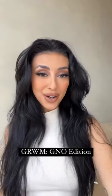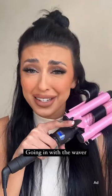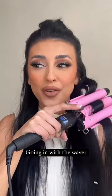Get ready with me for a girl's night out. For some reason all of my friends were at different bachelorette parties last week — I feel like it's wedding season and I had no idea everyone's getting married.